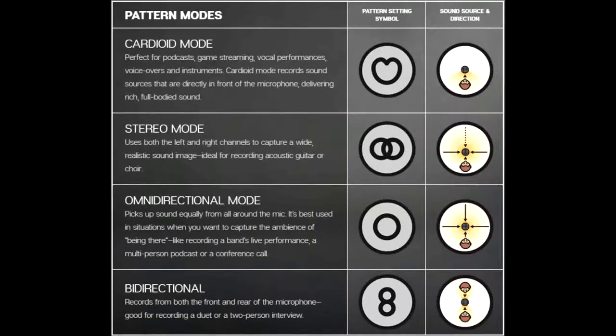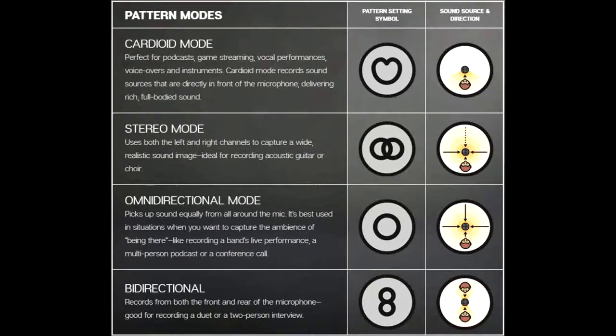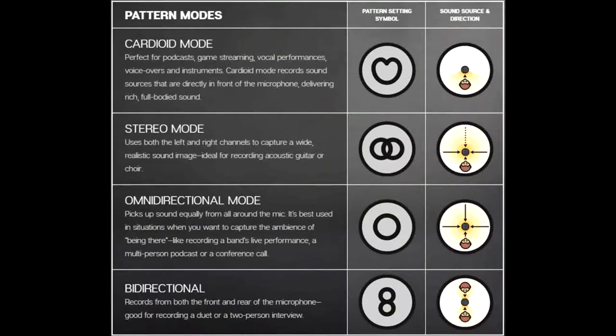And then the last mode is bidirectional. Let's get that activated. So this is going to record the front and back. If you have one person on the front of the microphone and then another person behind it, then you can record both people at the same time. That's good for interviews, instruments or vocal duets. So those are all the modes that it can do.